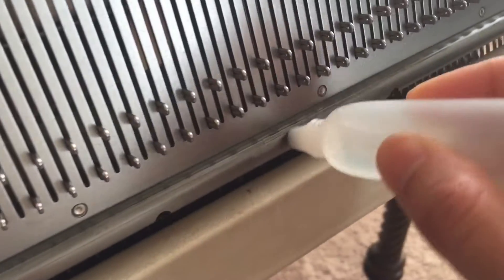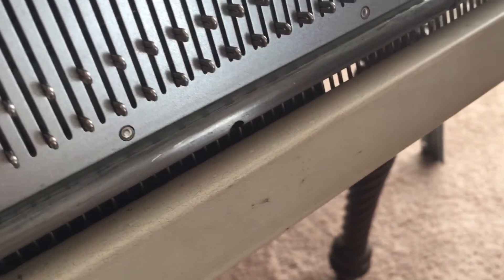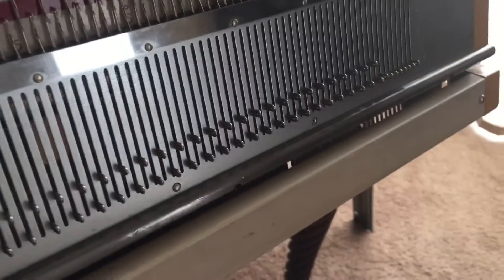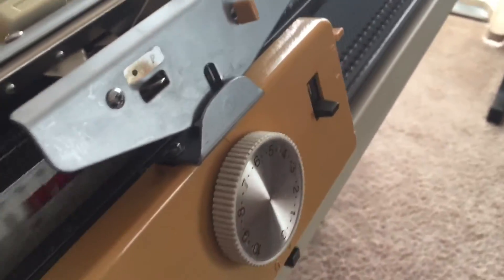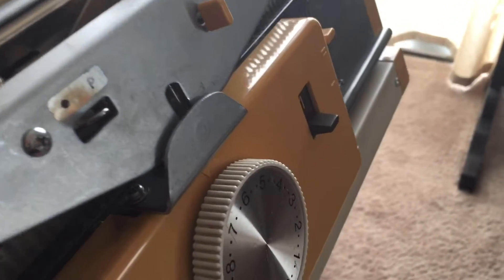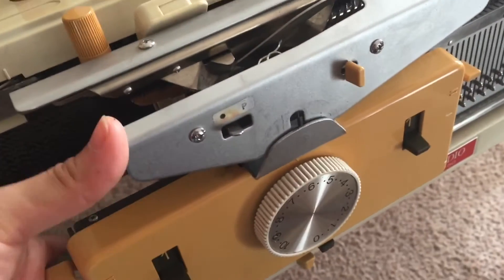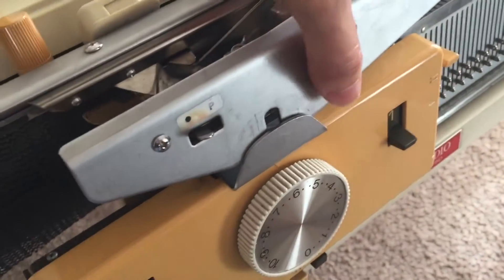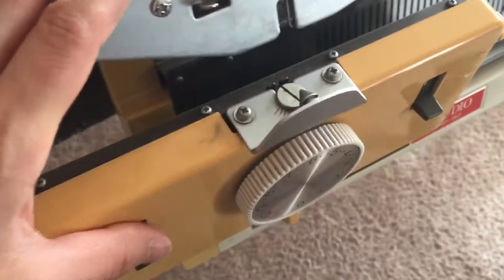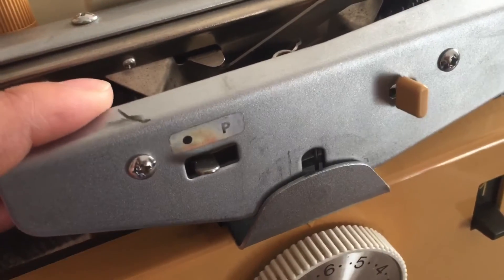I'm wondering if maybe it just needs a little oil on the rail — maybe it's getting hung up right here and it wants to pull apart. Let's see if that made a difference. Nope. When I originally got the machine, this did happen a lot where this would not stay connected at all. But now, even after having successfully used the ribber, I can't get it to stay connected.